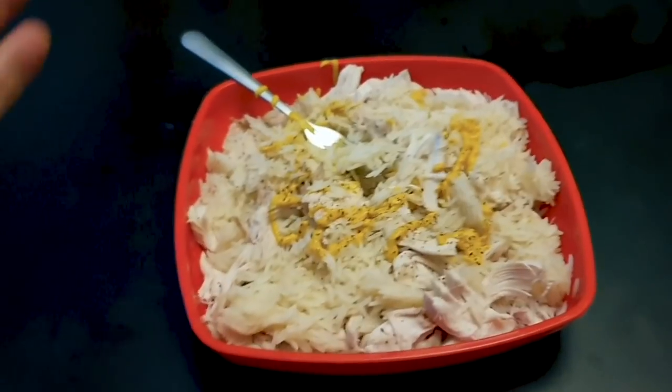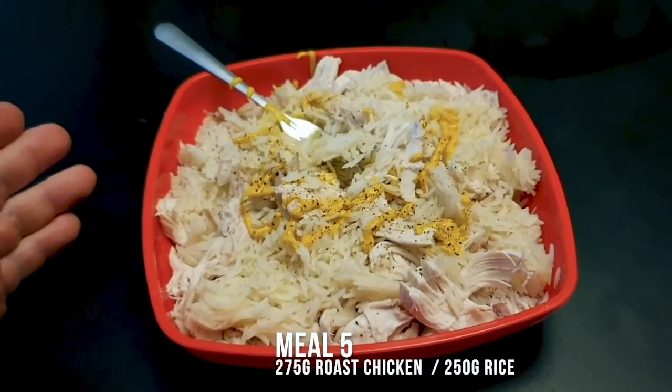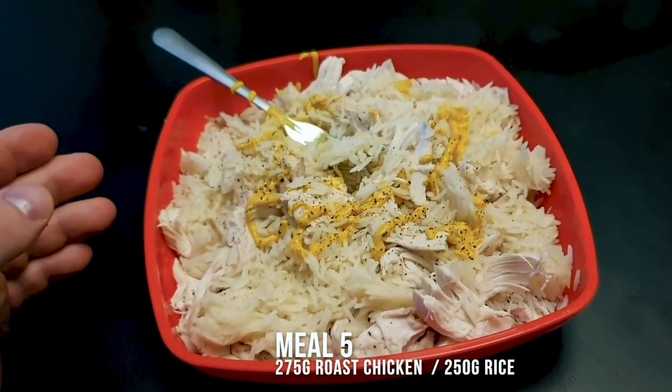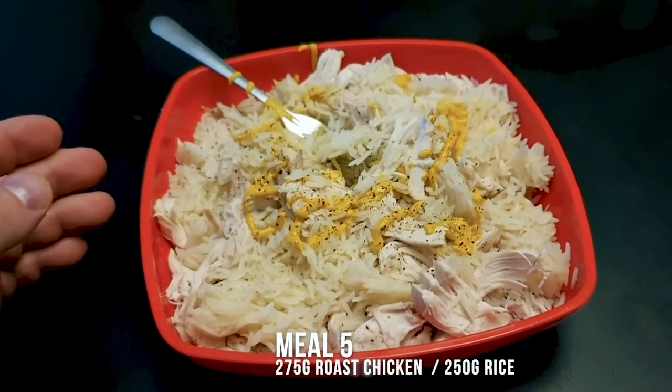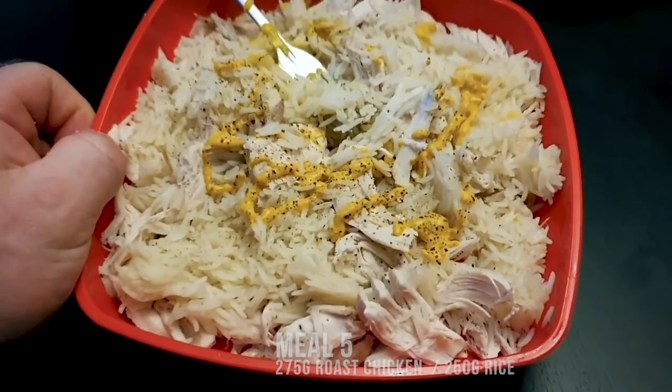Here's the next meal: one packet of microwave rice, 275 grams of the chicken I roasted earlier, some mustard, and salt and pepper. Nice and easy.